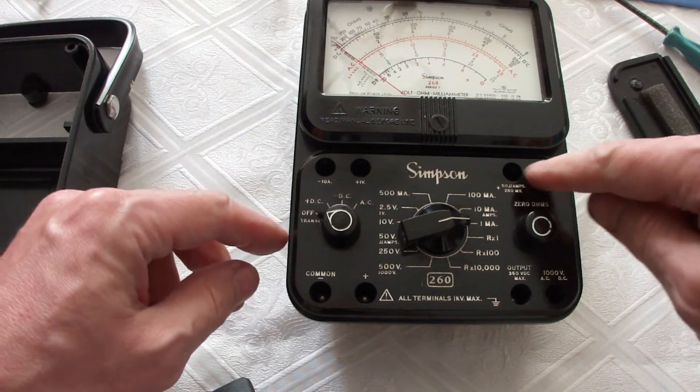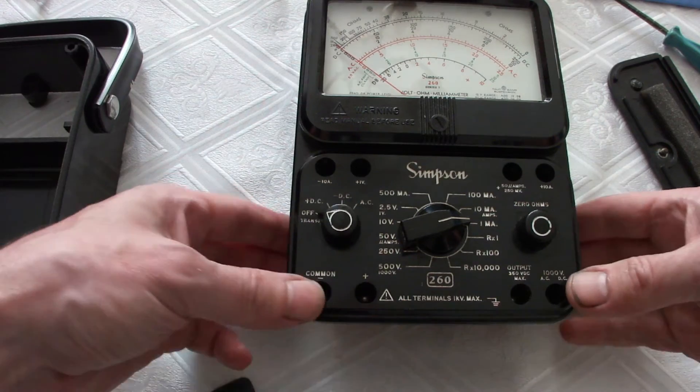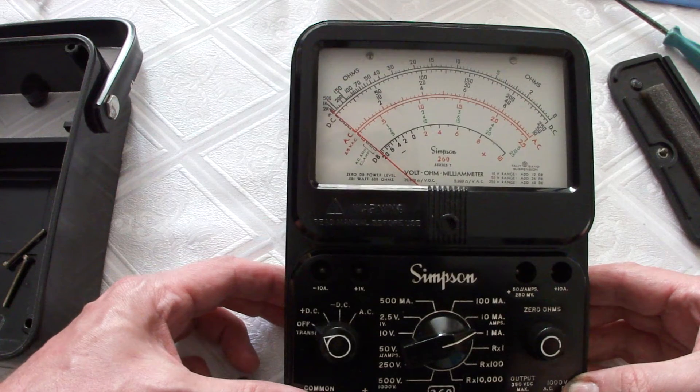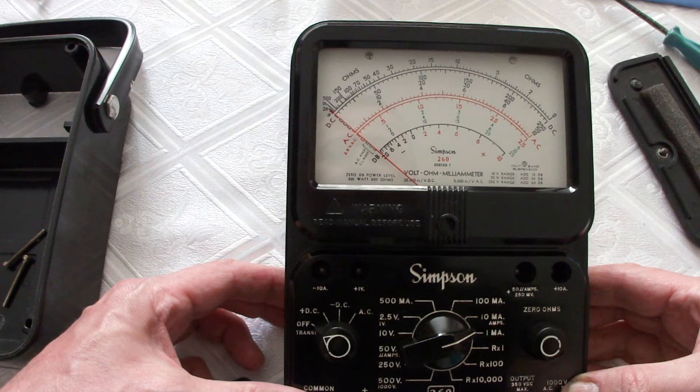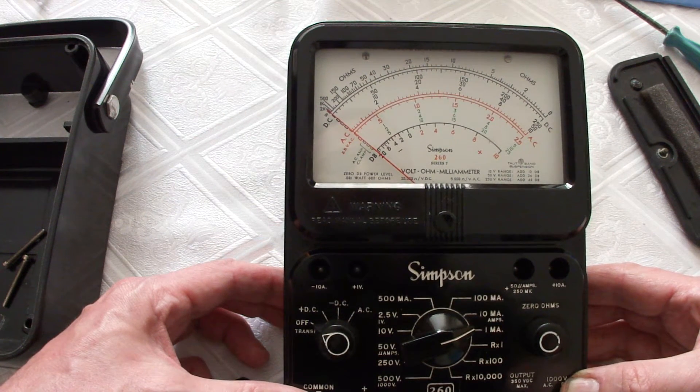The connections are made as reverse banana plugs with extended length. Unfortunately I don't have all the cables, so I can't show you the proper operation of the multimeter in this episode.